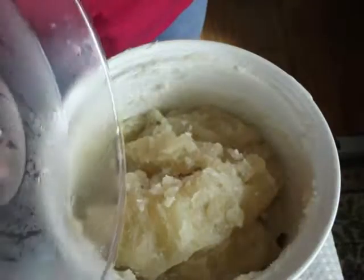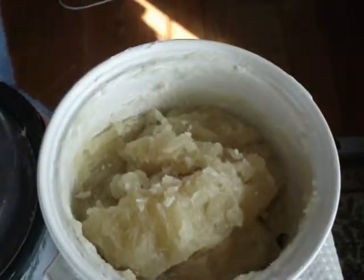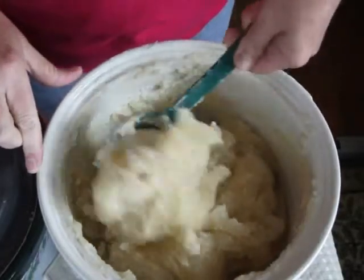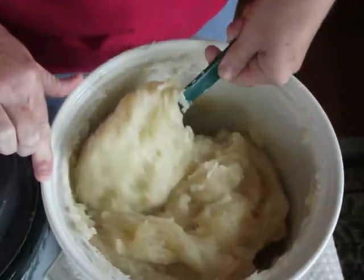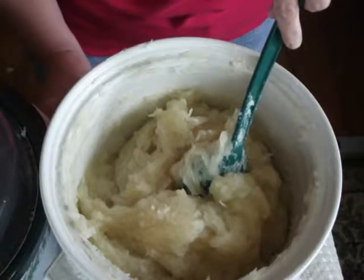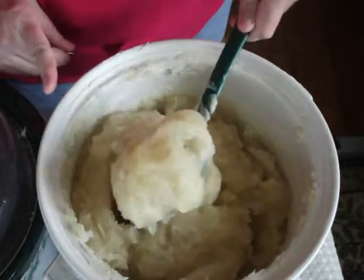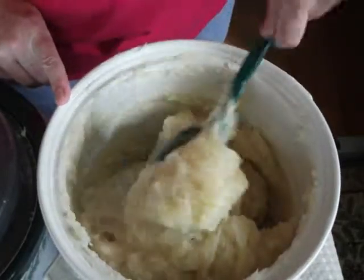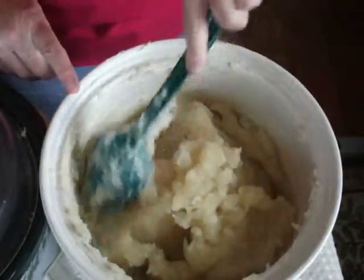Our batch is getting into the Vaseline stage, and you can see what it looks like. I'm going to turn off my crock pot because I feel like it's reached the point where it's cooked and done. You can see the Vaseline look, and now I'm going to let this cool for a little bit.